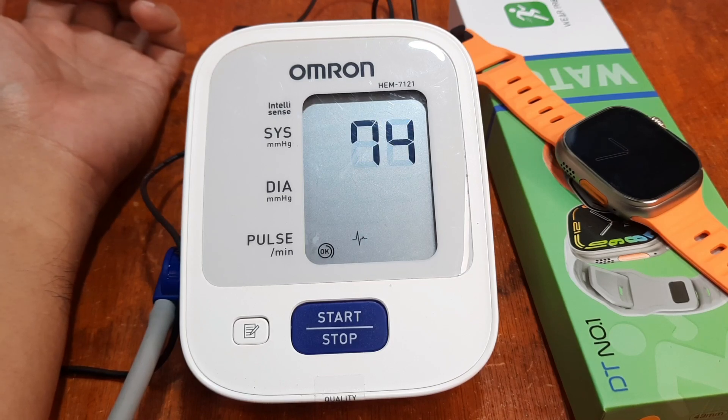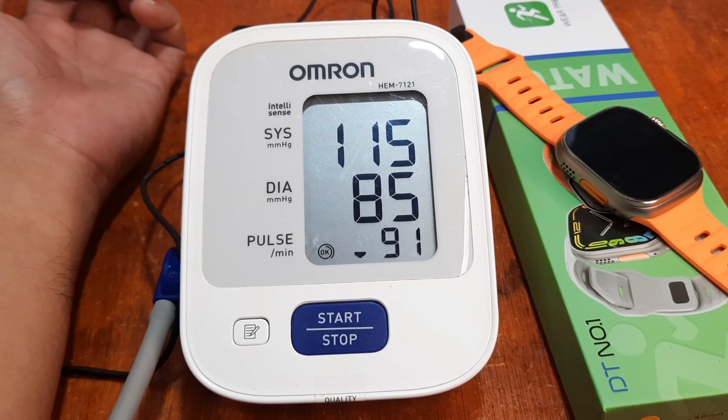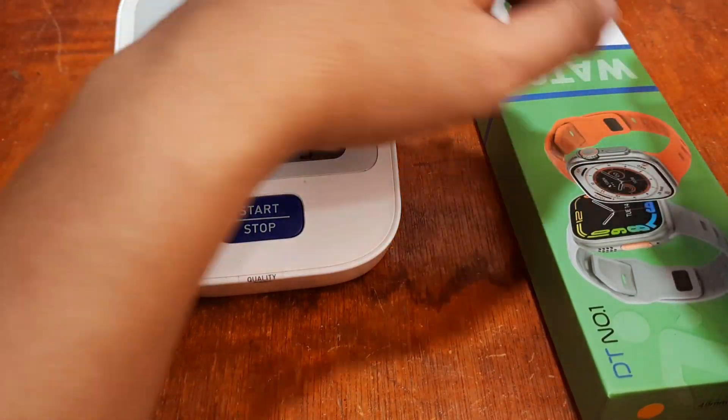It is now monitoring our diastolic and systolic as well as our pulse with the Omron medical grade device. I'm pretty sure you are interested in the results, as a lot of wearables, especially clone wearables, do have a fake sensor. We have a high heart rate here and we have 115 over 85 — we're still in the normal range, I think.